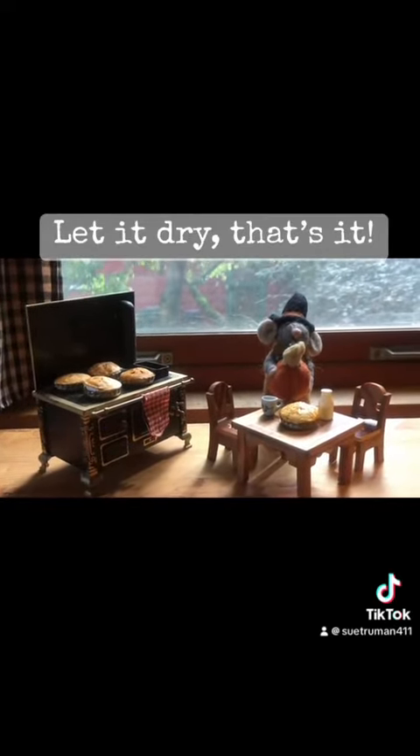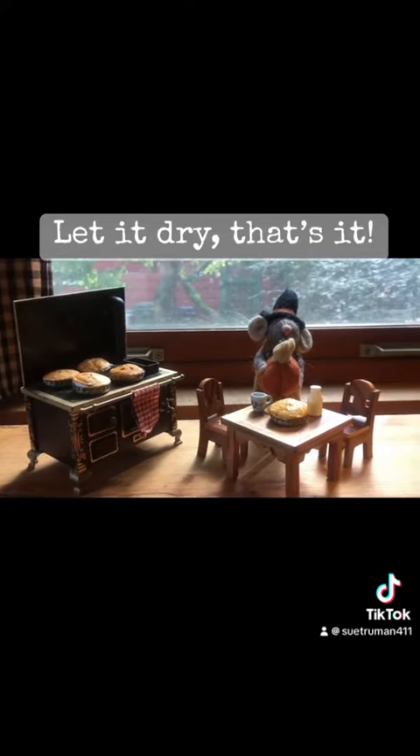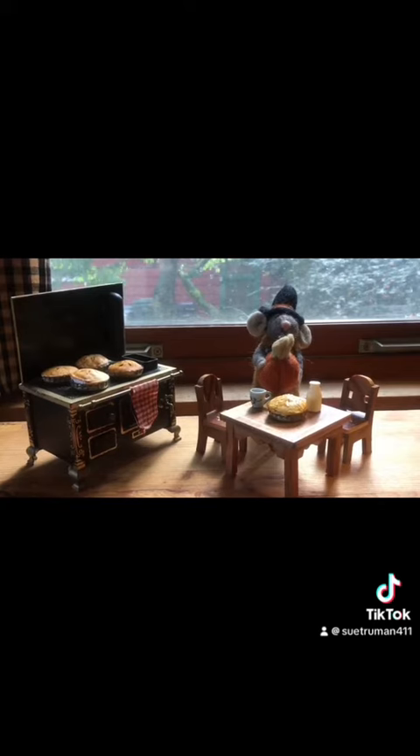And that's it — just let it dry and you're good. I'm going to use these next year in some Matchbox Cranky workshops I'm teaching.